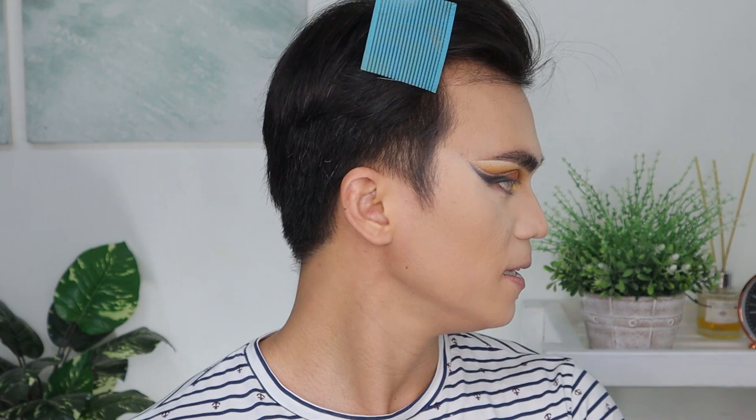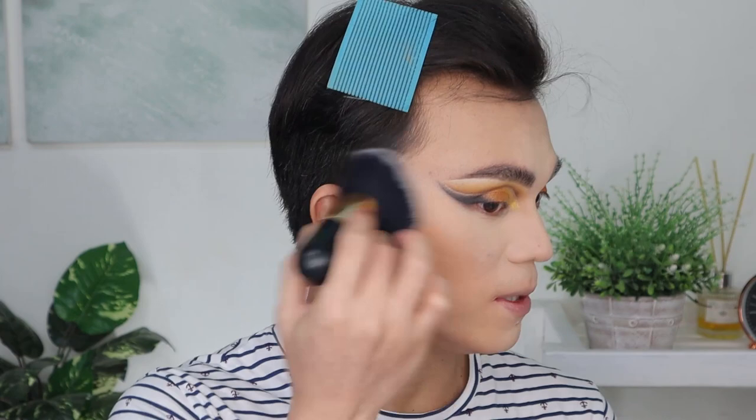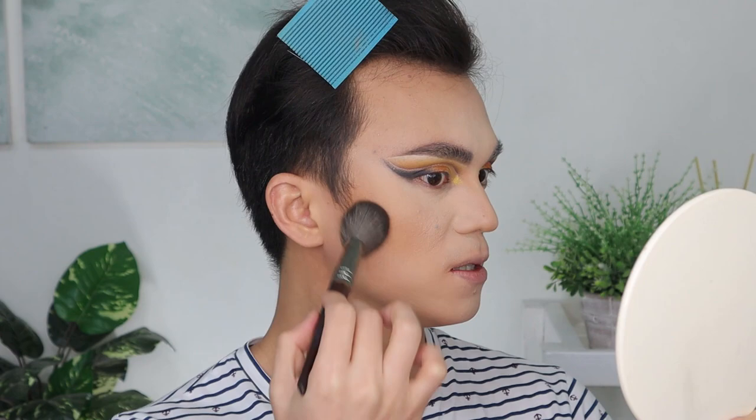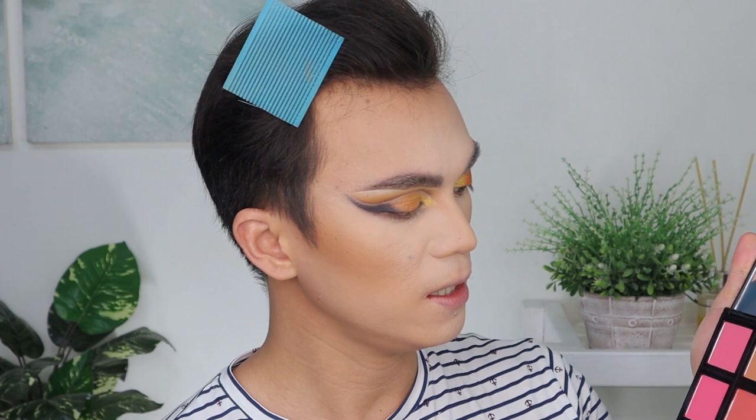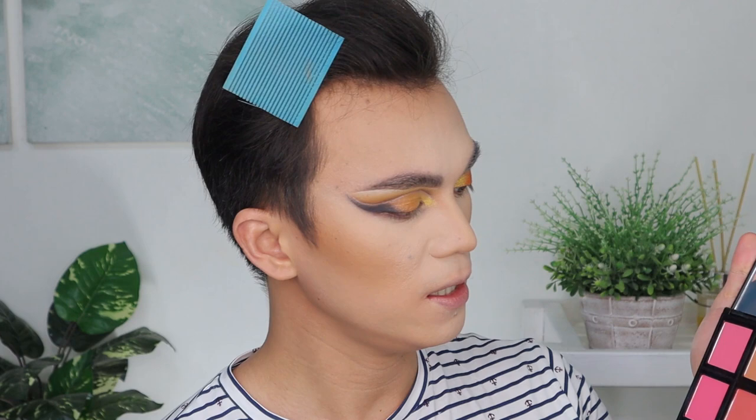Now for our bronzer — let's use this Vice Kenda Cosmetics bronzer. Then we'll use the Taviant again to add another layer of contour. And we're done with that. Let's go to our next step — blush! Let's use this color here.